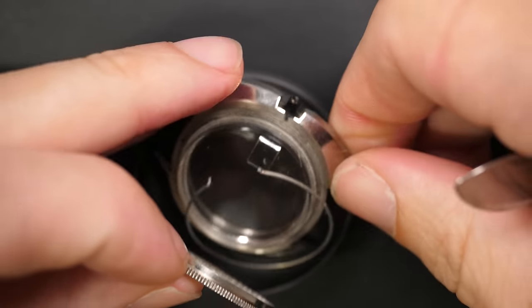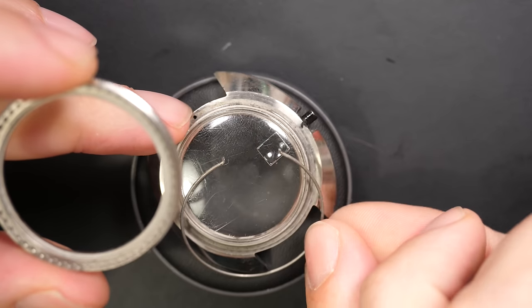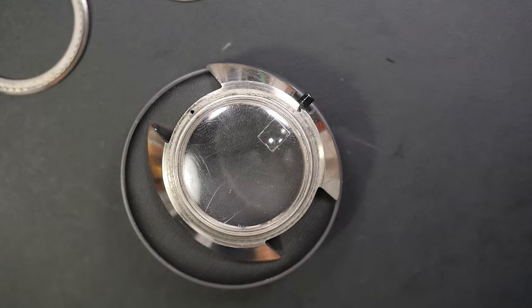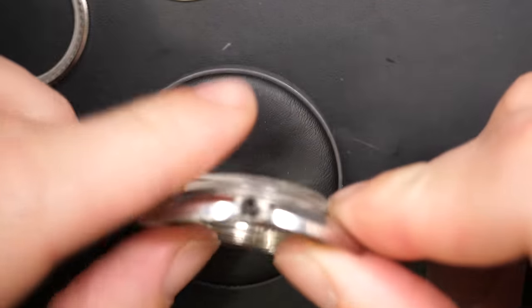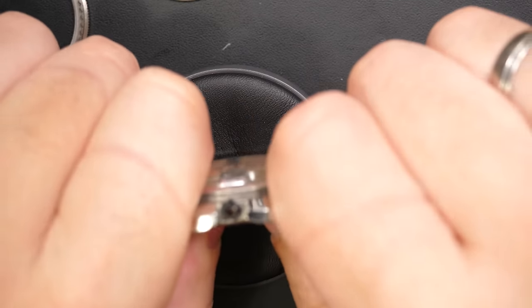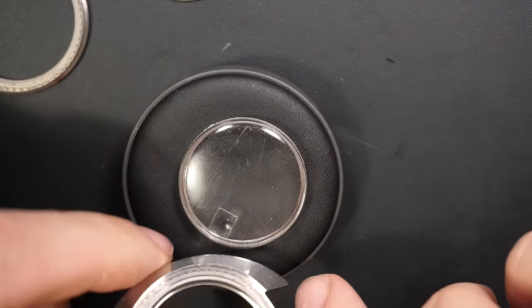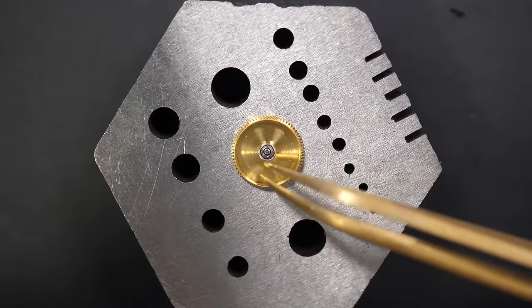Now focusing on the case. Removing the bezel — it's actually in quite good shape, not many scratches. There's a click underneath for the bezel. You can see the crystal definitely needs to be improved. Removing the crystal — it has a silver tension ring around it. Those are all the parts for the case.